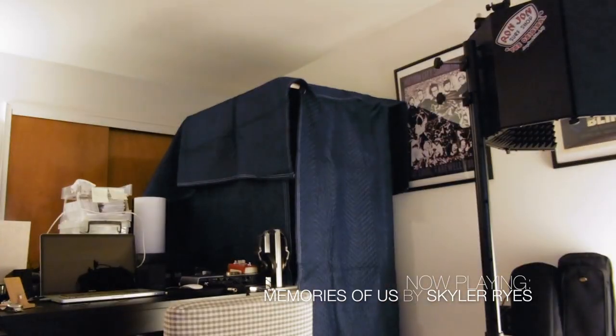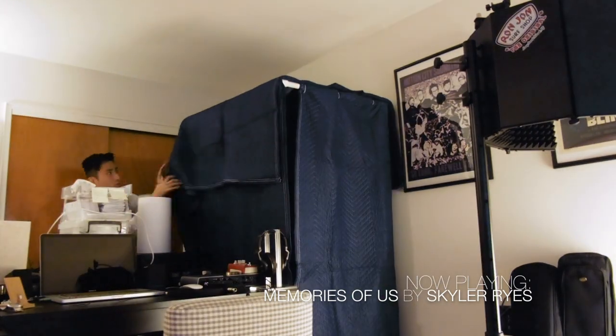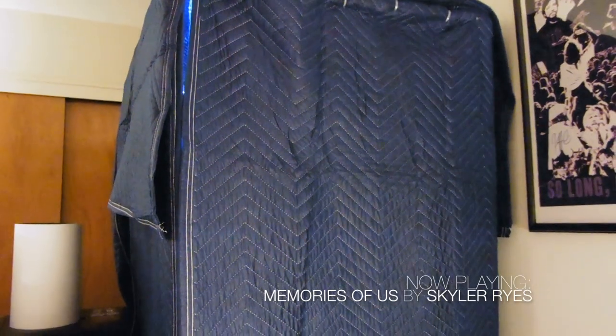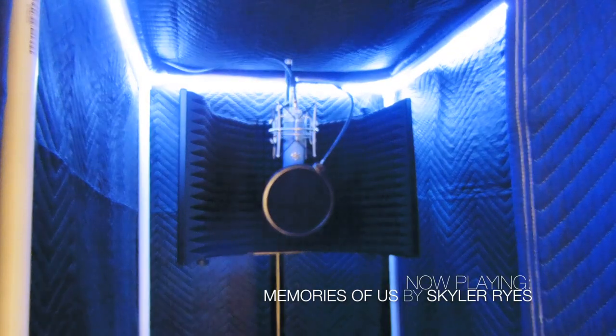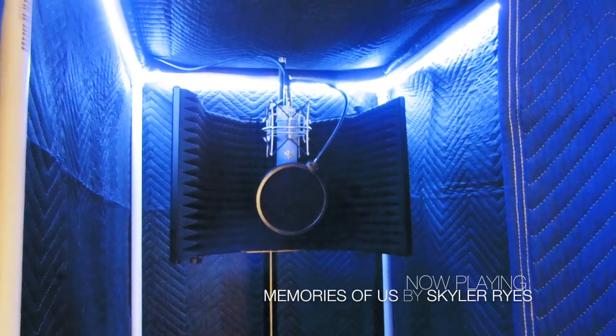The last thing was to place the moving blankets on top. Here's the final look — it looks pretty nice. I'm pretty happy with the result. I hope this video inspired you or helped you create your own DIY vocal booth.